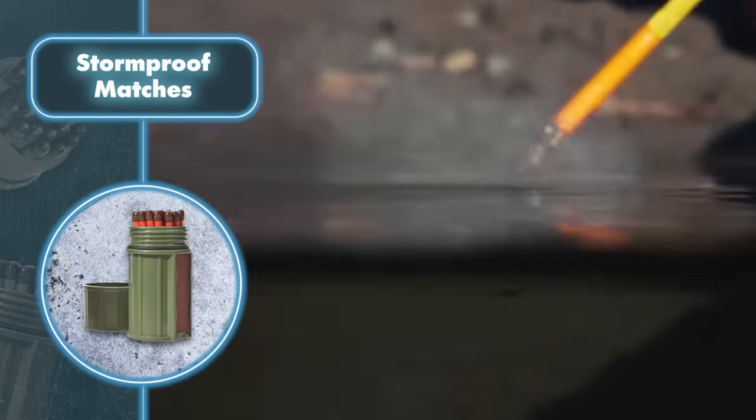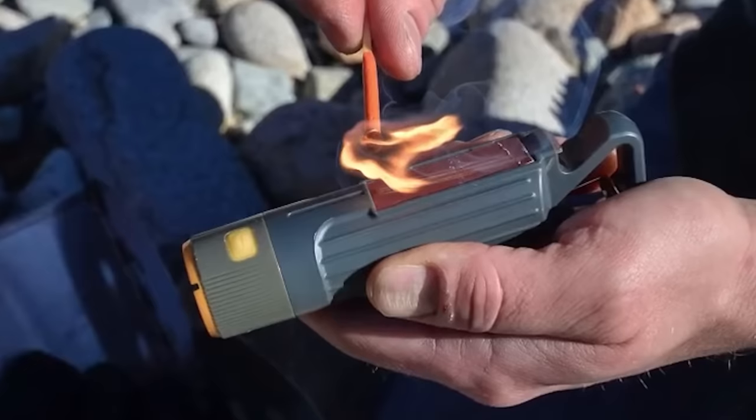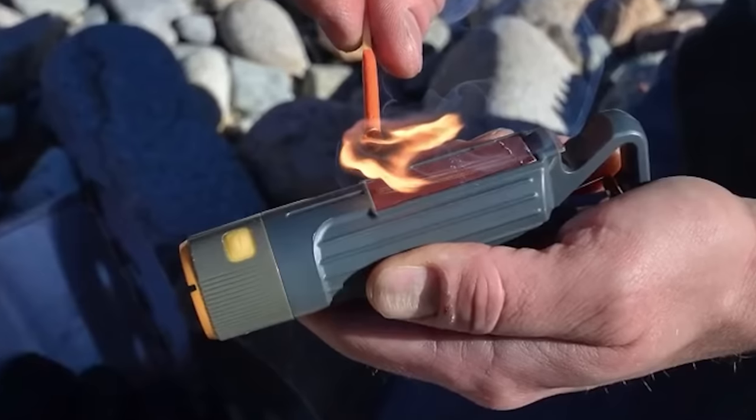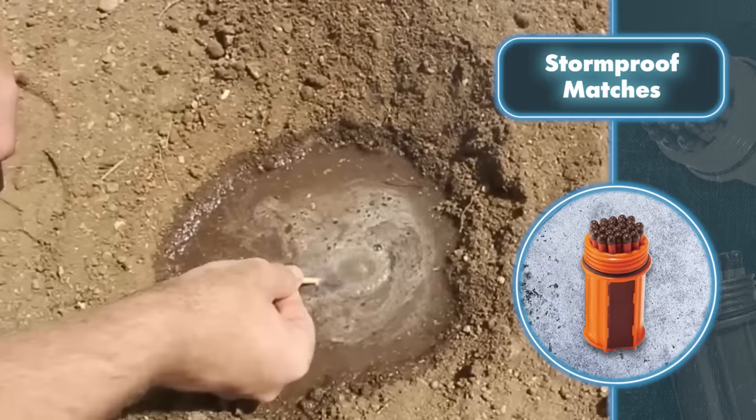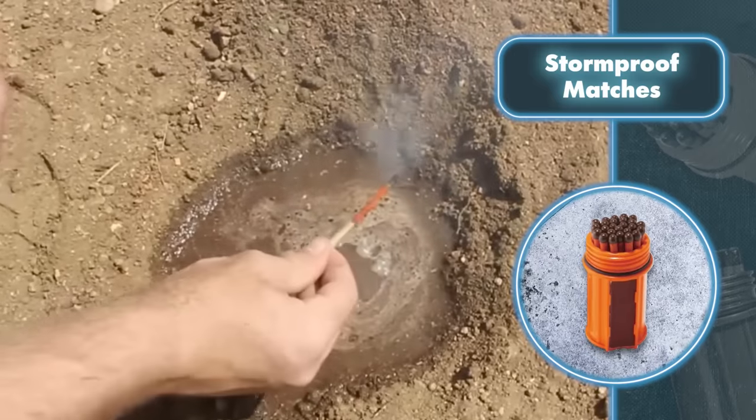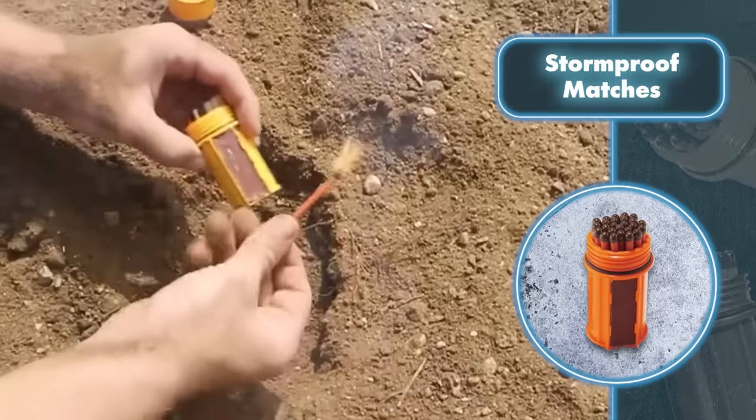They're designed to withstand wind and water, and if they accidentally get wet you can simply wipe them off and ignite them. They're so durable that you can even dip them in water or mud and they'll keep on burning. They're a safe choice because they're 2.7 inches long, reducing the risk of burns.